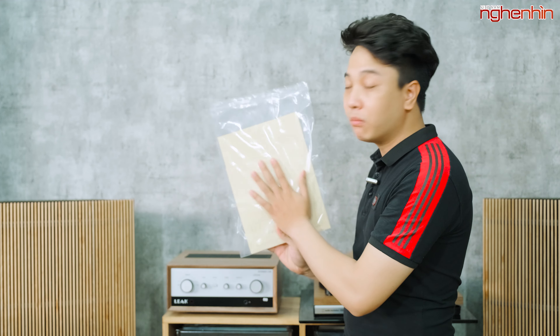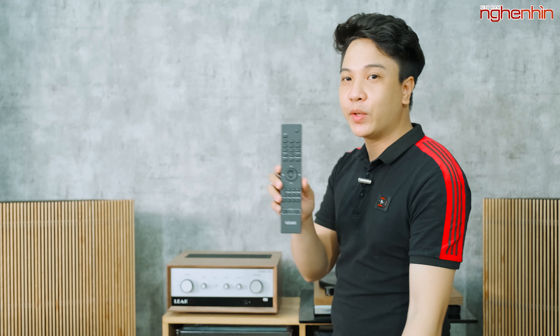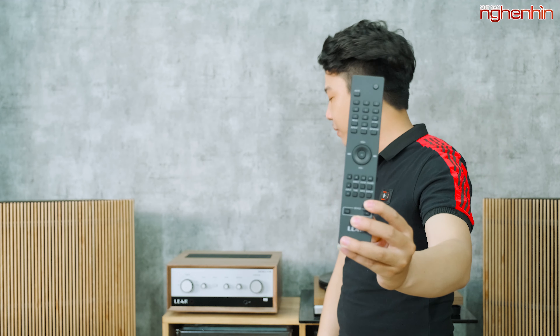Đầu tiên chúng ta sẽ đến với mẫu âm ly Leak Stereo 130. Bên trong thùng của nó sẽ đi kèm 1 sách hướng dẫn sử dụng với tông màu rất là hoài cổ, 1 dây cấp nguồn, và cuối cùng là remote điều khiển từ xa. Nhìn rất là đẹp!